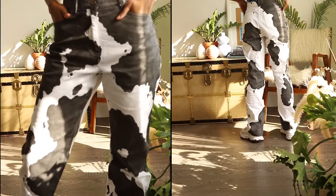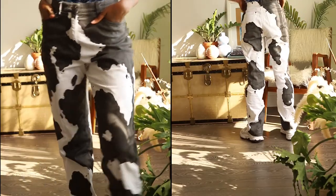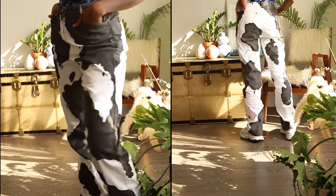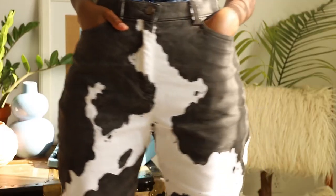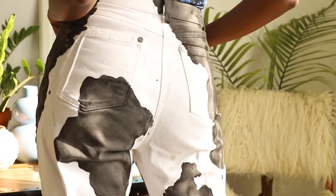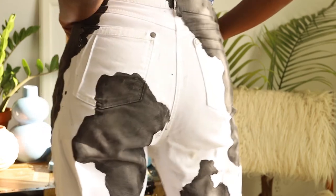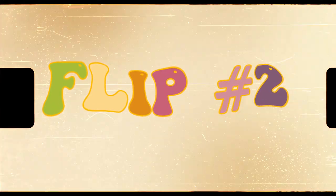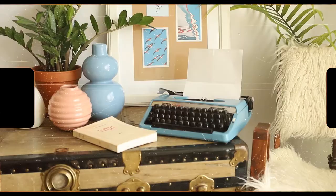When you finish adding all the paint, just leave them out to dry for 24 hours and you're good to go. I'm so in love with these results — I think these pants are the perfect bold statement for the summer.